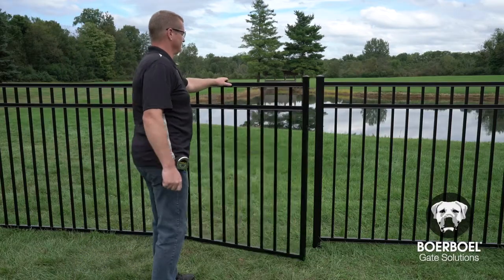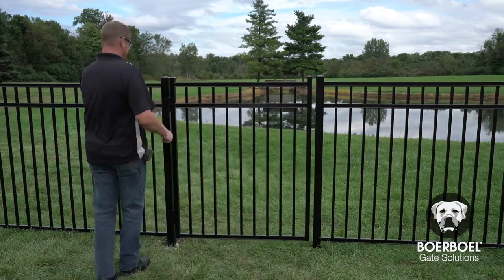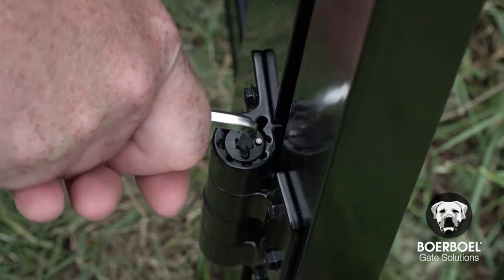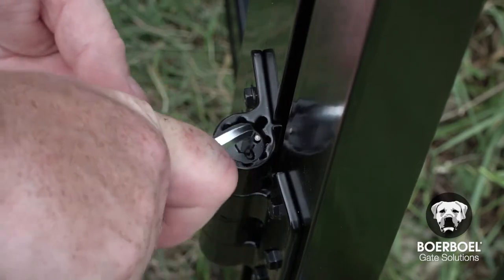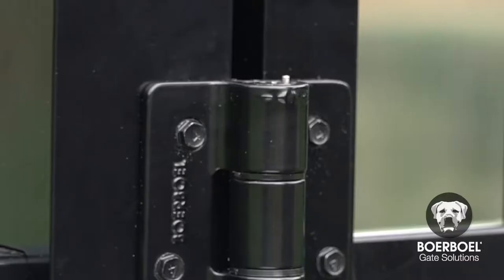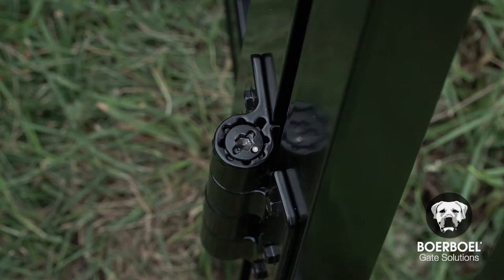Although the hinge tension comes preset, you may need to adjust it slightly to get the desired gate swing speed. To increase the tension and create a self-closing hinge, place the Allen wrench into the head of the tension adjustment pin in the hinge. Press down on the tension adjustment pin and turn a quarter turn towards the plus sign. To decrease the tension and create a manual closing hinge, press down on the pin and turn a quarter turn towards the minus sign. After setting the desired tension, remove the Allen wrench. Tabs on the tension pin head will fit into the notches inside the hinge barrel when the pin is fully locked in position.